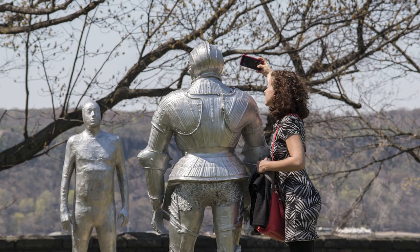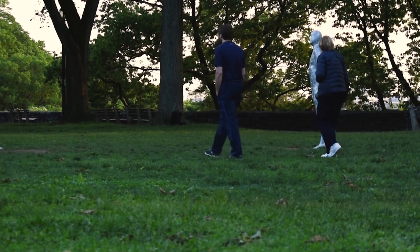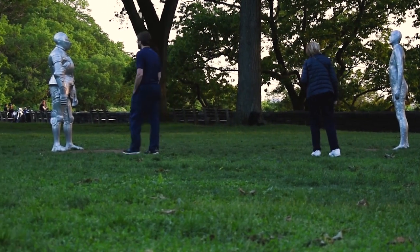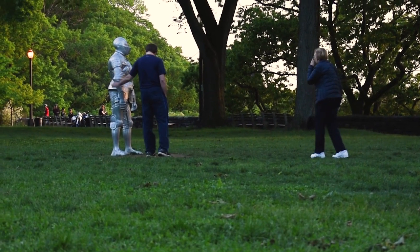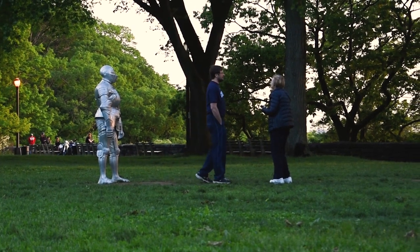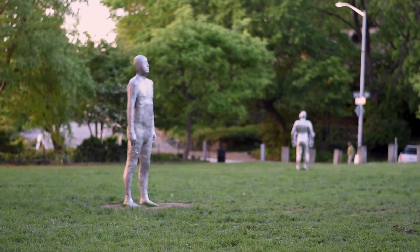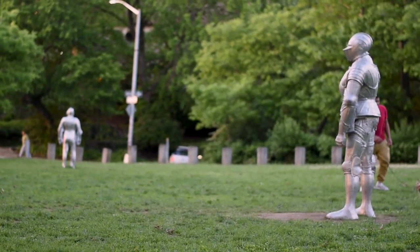People are taking a lot of selfies and having a good time, but at the same time the viewer is entering the installation, standing between the armor and the figure, and relating to them in a physical way, because these are life-size pieces, and people are hopefully understanding the energy that is within each pair.